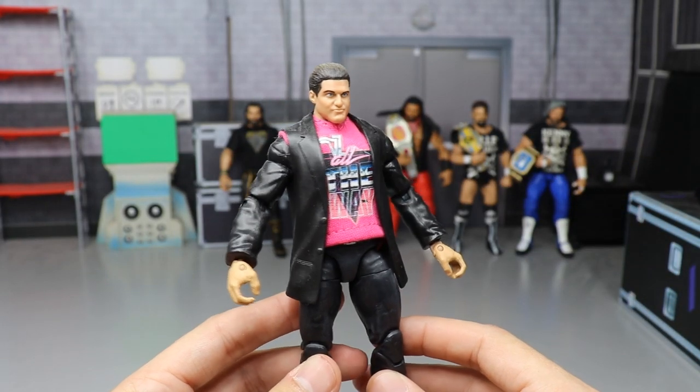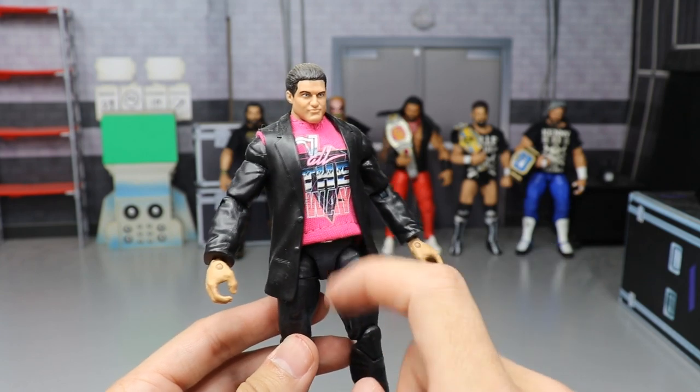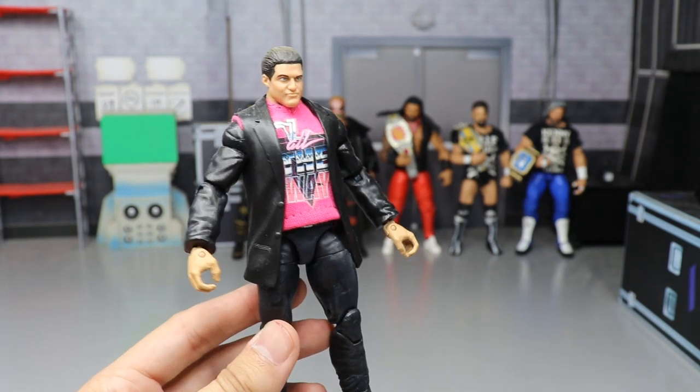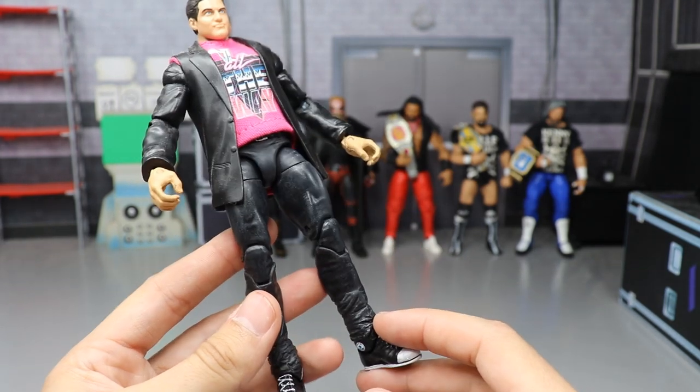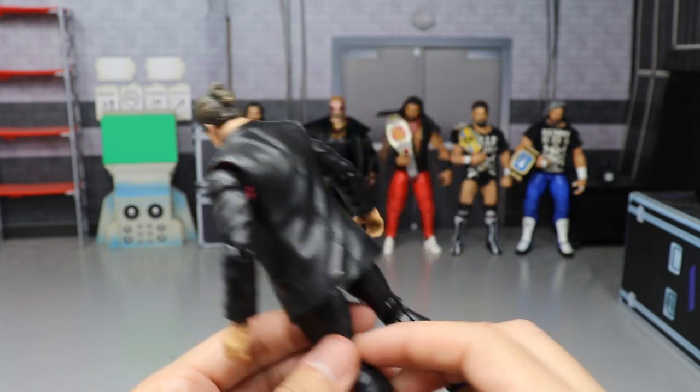Next up is my custom promo attire Dolph Ziggler — got a ponytail head sculpt, a custom t-shirt, the little tuxedo jacket he wears when cutting promos, skinny jeans, belt buckle, and Converse. This was made by Mad Reaper — very nice, very unique, never seen something like this done before.